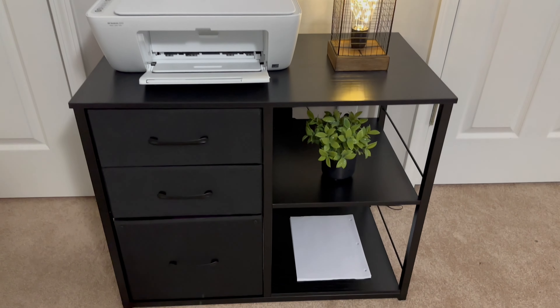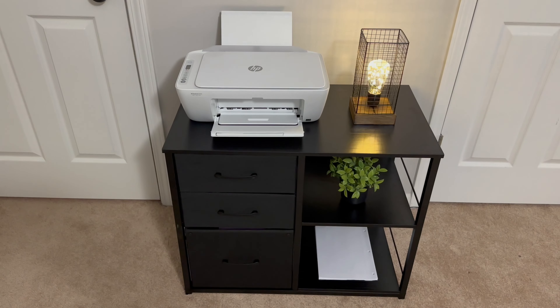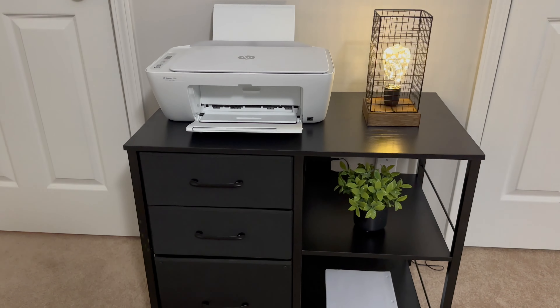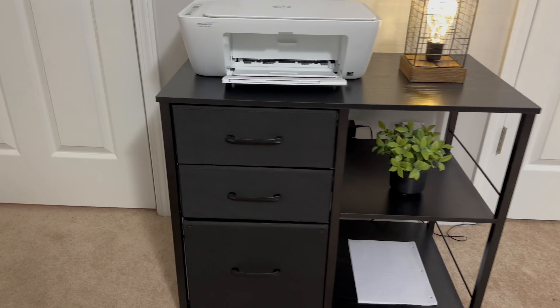Here it is all put together. It was really easy to assemble and I used the tools that they provided. It has a top shelf which is great for storing your actual printer, and then it's got additional shelving which you could use for extra storage or decoration, and then it's got three drawers.